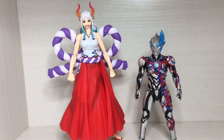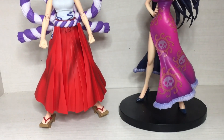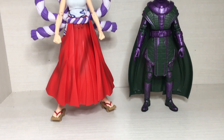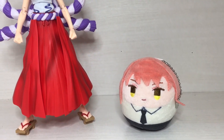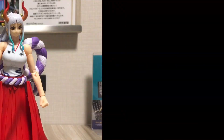Moving on to size comparisons — here's a reference figure, which is your average SH Figuarts size. She is quite a large figure. Overall, I actually think this is a pretty great figure. If you like the character, if you like the series, or just collect random figures, I definitely recommend picking this one up. But anyway, that was the video. Hope you enjoyed — like, subscribe, and until next time. Bye!